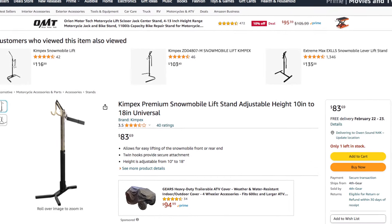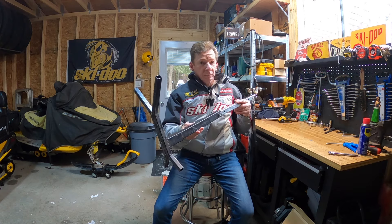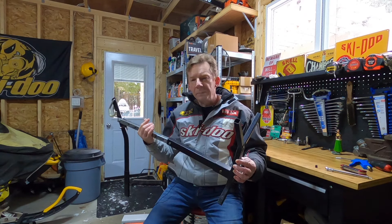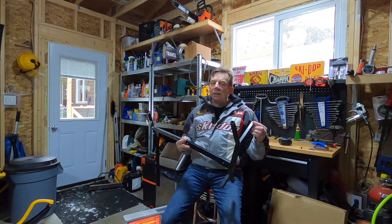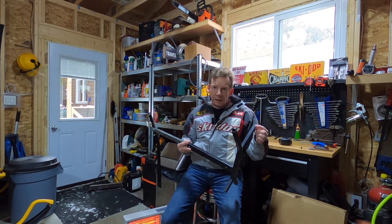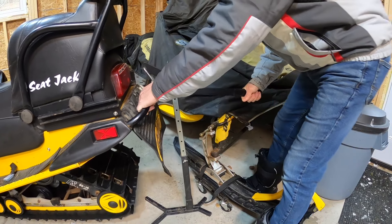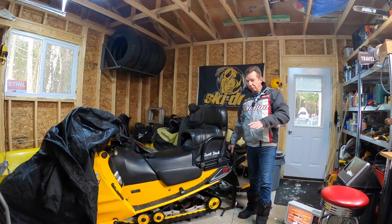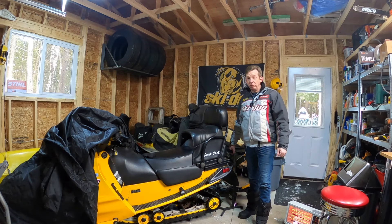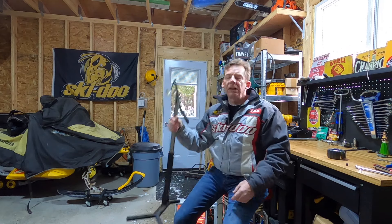One of the main problems I have with this stand is how narrow the base is. At its widest point the base is about 10 inches wide, and the reason that's a problem is that it's really prone to tipping over sideways. Even here on a nice flat garage floor it still has a tendency to tip over. It's even worse outside on an uneven surface, and even worse if you don't have the sled lifted exactly in the center.